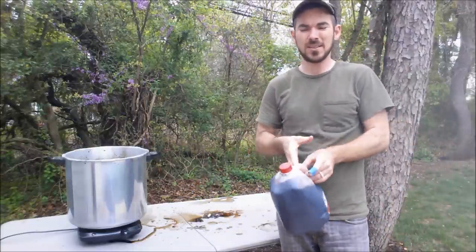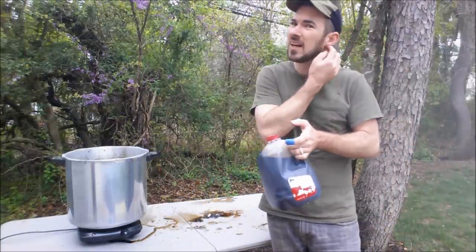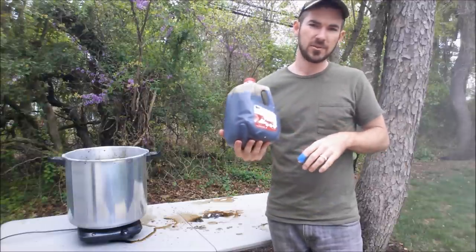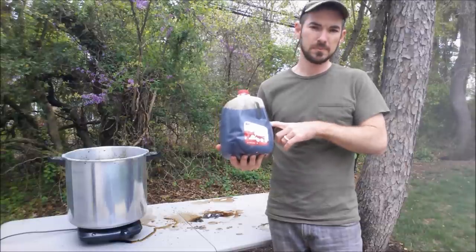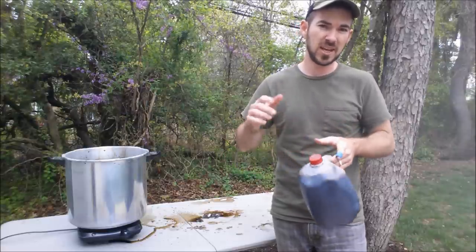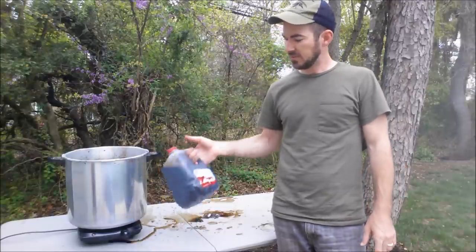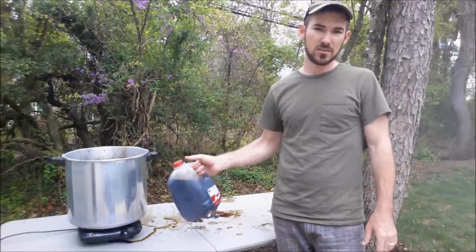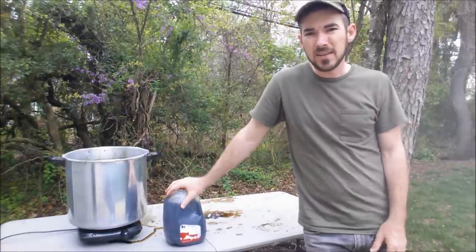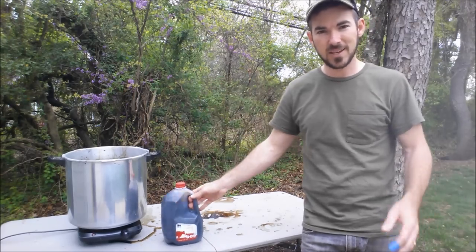All right, well there you have it. You can always add more water to this to get a lighter tone if this is too dark for you. I do have a coon skull that I'm going to dip in this solution — I'll post the pictures at the end of the video so you can see what you're looking at. Thanks for watching. Give it a try — it's an all-natural alternative to using wood paints and dyes. Super easy to do, try it out yourself, thanks.